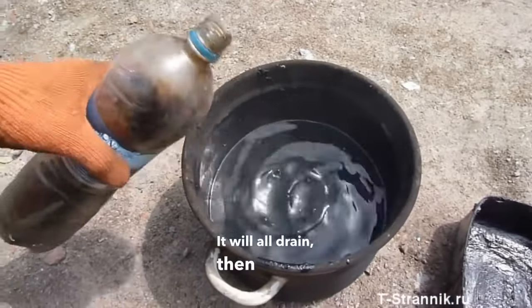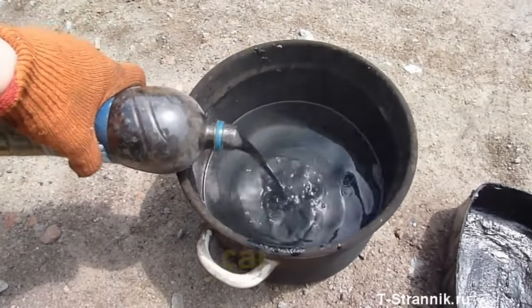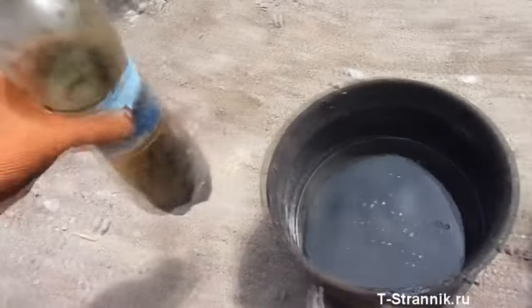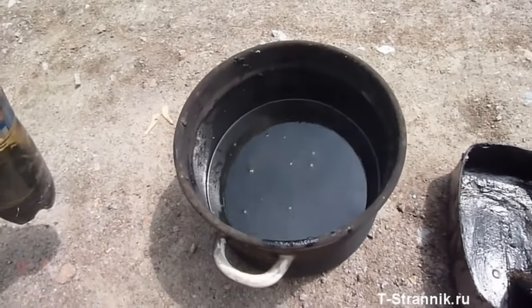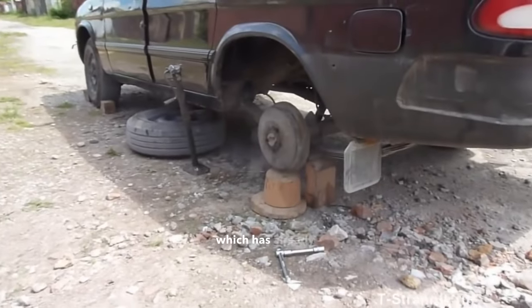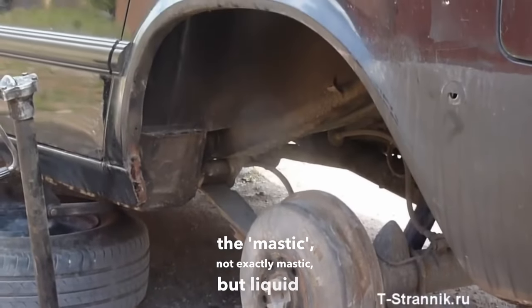It will all drain out on the street, so don't park the car in the garage — in the sun it will melt. I've poured about 700 to 800 grams of oil onto the two blocks. Now it will start to harden a bit, and then it will be very easy to spread on the inside of the arch, which has already been cleaned. It's ready to apply — not exactly mastic, but liquid lard.